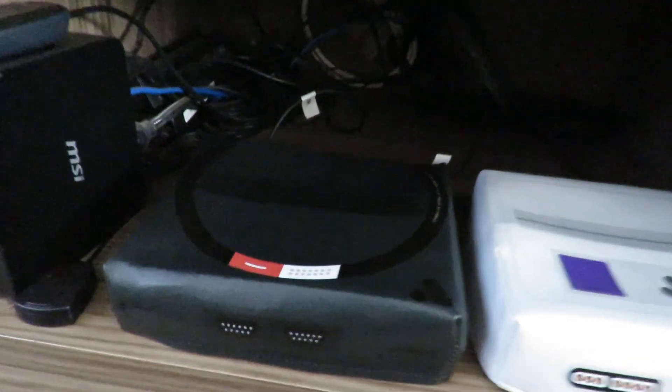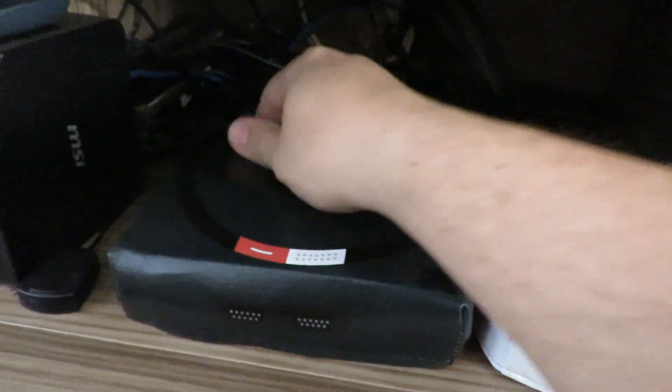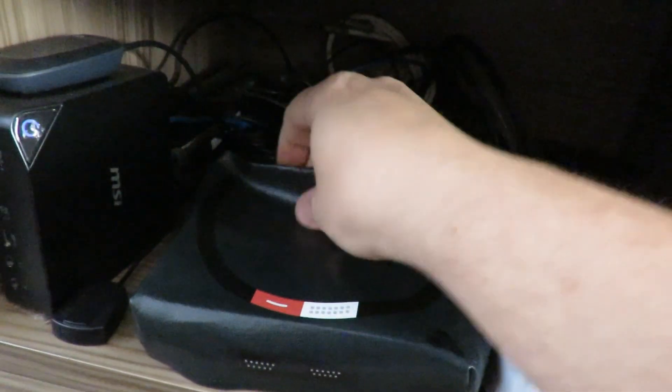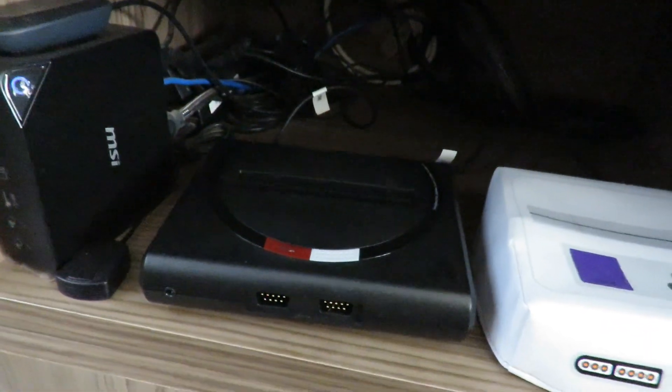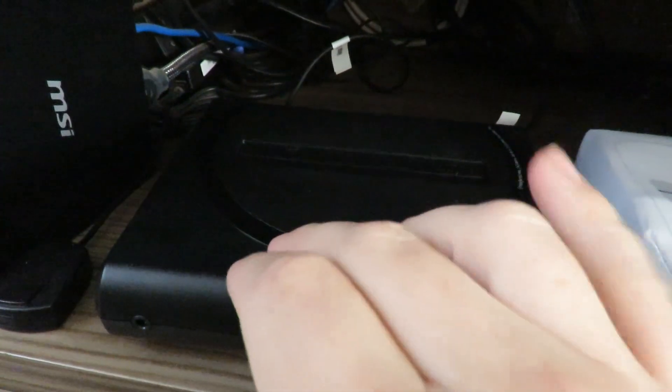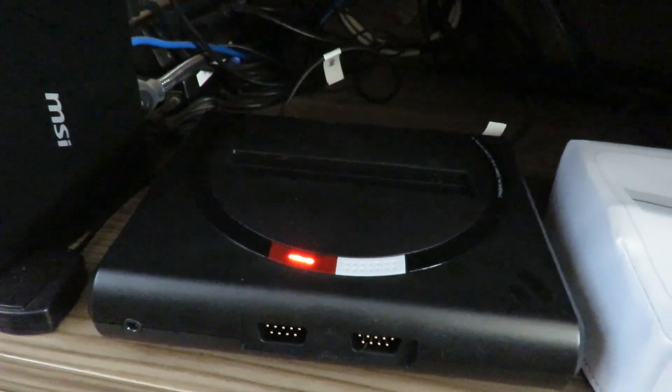Hello! You are watching the Scooter Vlog channel. This is the second episode of the video games in my living room, and today we are going to talk about the Analog Mega SG, which has an FPGA implementation of the Sega Genesis, or Mega Drive depending on your region.